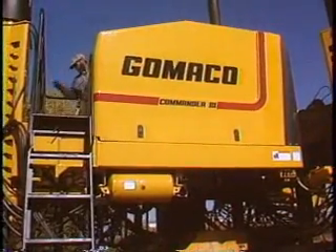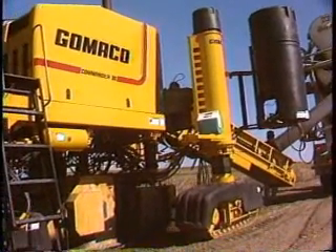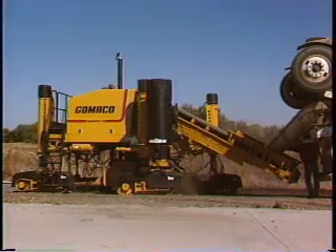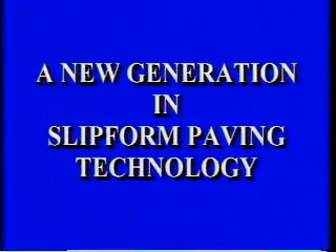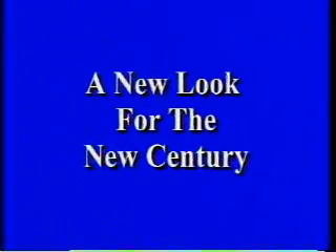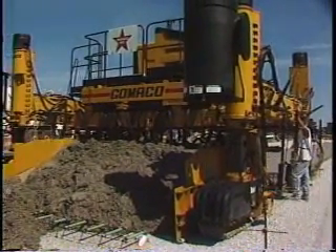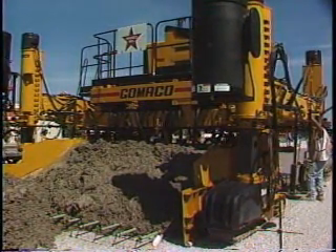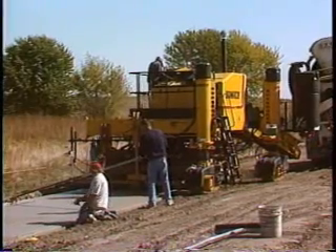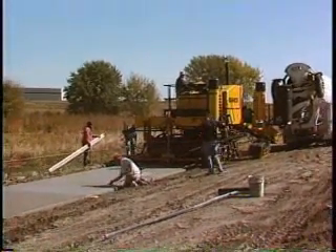The New Generation Commander 3. The Gomeco Commander 3 has been chosen more times than any other slip form paver by contractors around the world.